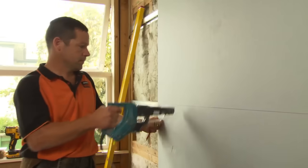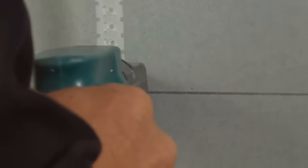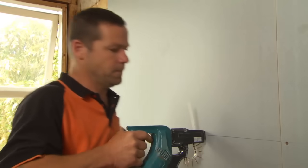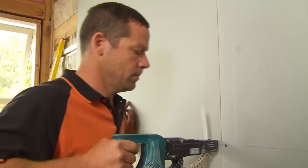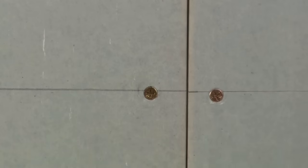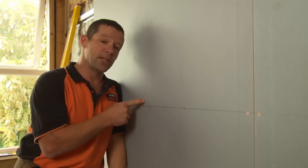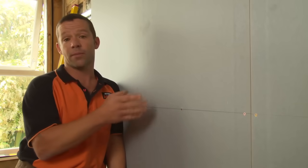We don't use glue with the GIB Rail system. I'm screwing the first layer through the center of the sheets with a 25 millimeter self-tapping screw to get through the rail. When fixing your GIB Noise Line, make sure your screws only go through the rails so nothing penetrates into the framing, as that would compromise your noise control. I've been fixing to our GIB Rail system at 300 millimeter centers.